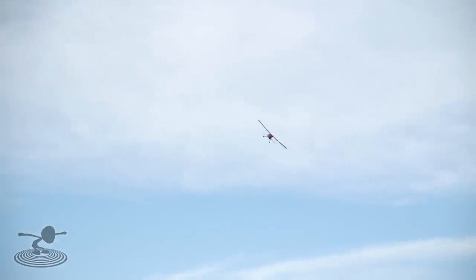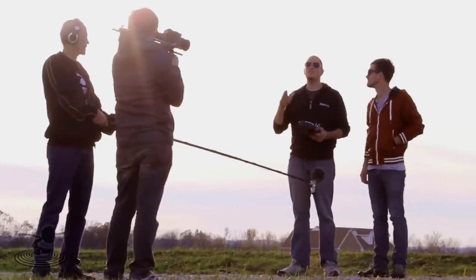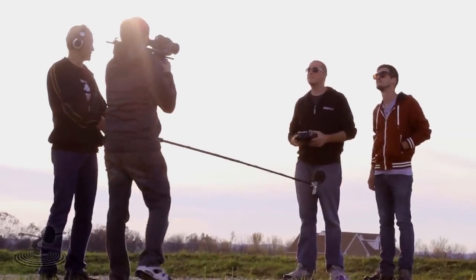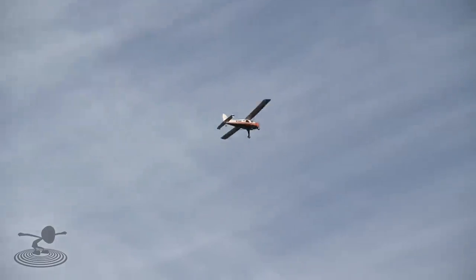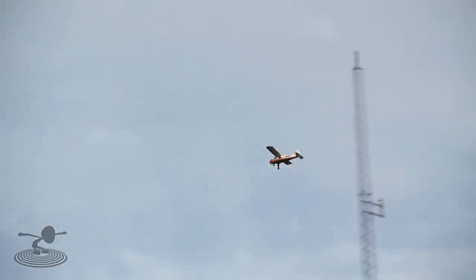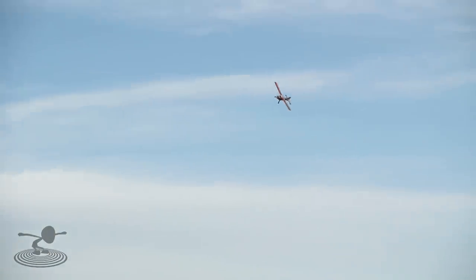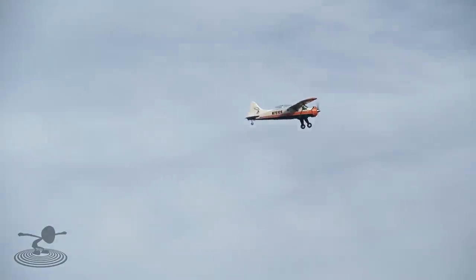It honestly feels like the most scale plane I've ever flown in my life, because you do have to touch just a little bit of rudder to keep those turns nice and scale. It is a little windy today. Let's do a couple of passes — I really don't see much effect from the wind. It's cutting right through. Watch out for that tower and the lady's yard over there. Look how it slows down, and that's without the flaps too.